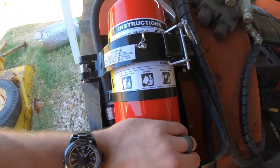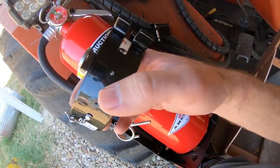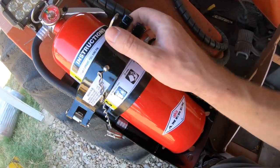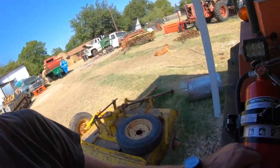It doesn't vibrate or anything — it's in there tight. It's got that little almost spring-loaded clip. I like it. Whatever the case, this is how I put fire extinguishers on stuff. Random video of the day. Thanks for watching.